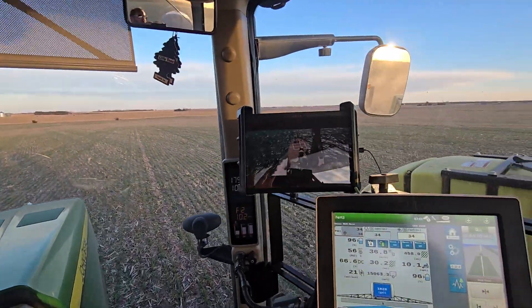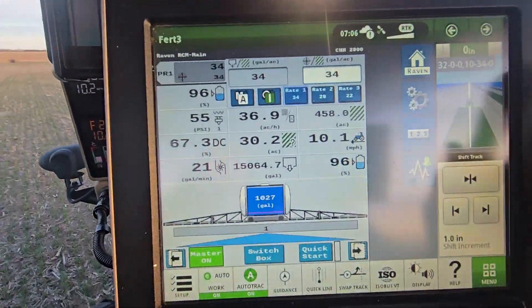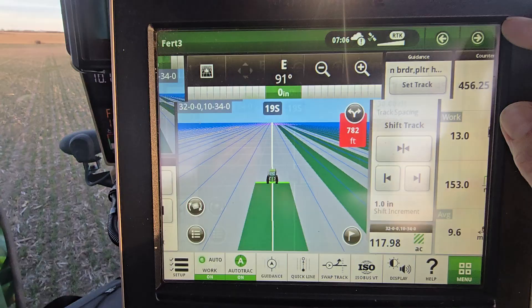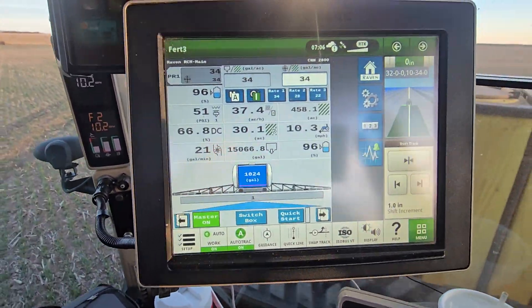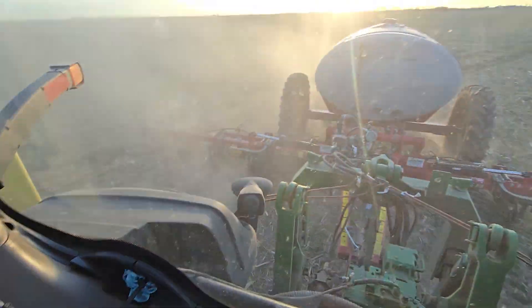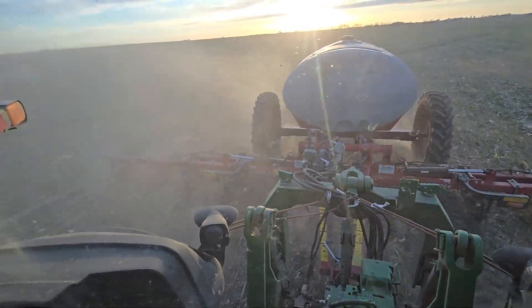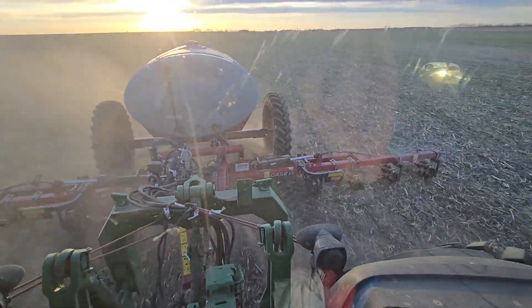Actually working pretty good. We've got the copyright strike going in the background. Here's our Raven display plugged into our John Deere monitor — that actually worked pretty seamless, I was fairly impressed with that. This little 12-row — I used to have a 24-row and I kept breaking the toolbar.